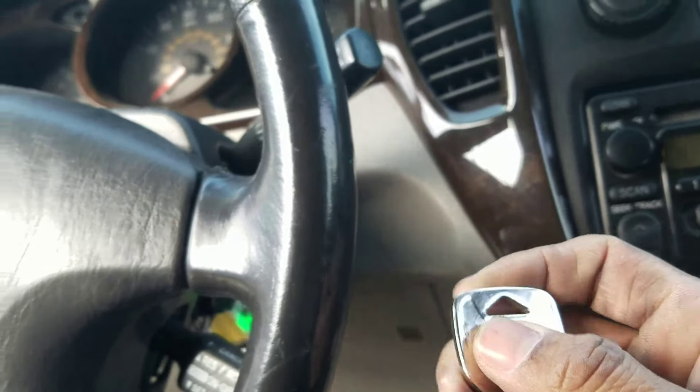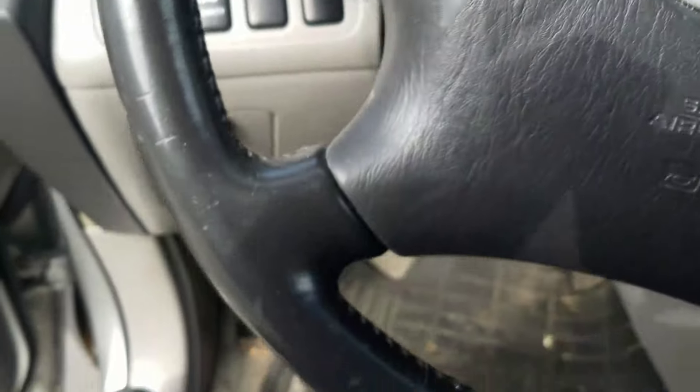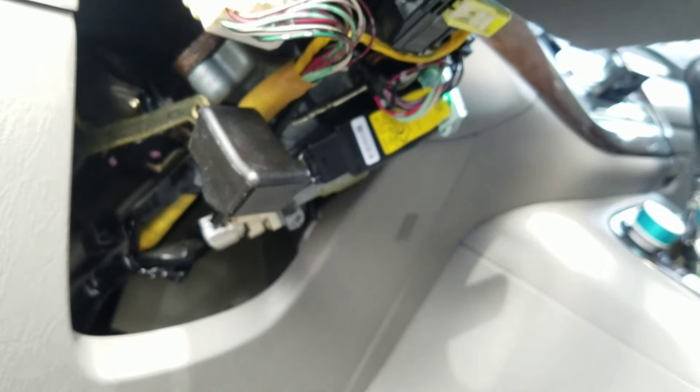I can get a blank key from eBay with a nice Toyota logo on it, or even those fancy blade ones. But that's pretty much it — just showing you guys it does work. That's my last key and I didn't want to pay so much money.